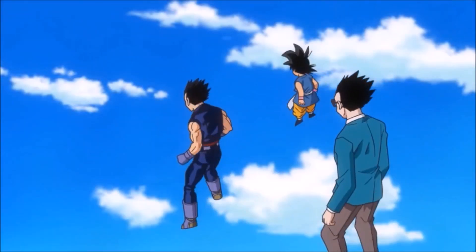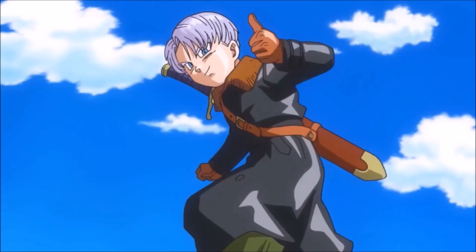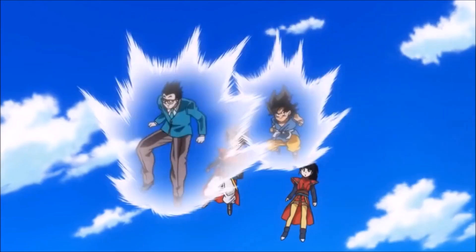Next, we have the Supreme Kai there. That was actually pretty weird — it's not explained why he's there, and why is he by himself without the other Kais? But he at least does explain that Future Trunks was supposed to arrive to train with Goku, Vegeta, and Whis. The thought of them training together is really cool, but yeah, it's not really explained why the Supreme Kai is there.